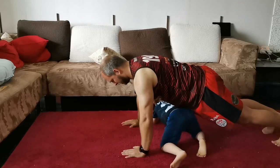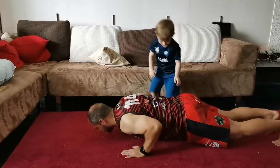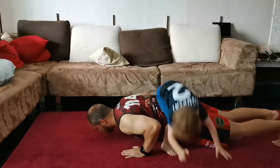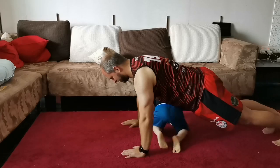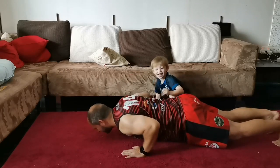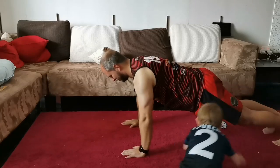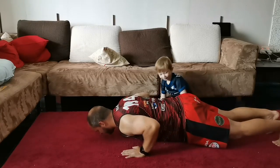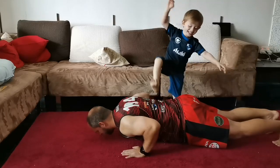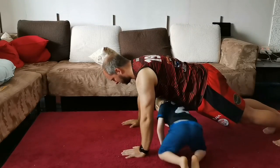The first push-up is when you make yourself a tunnel for your toddler. They crawl underneath you, and once they get to the other side, you bring your chest as close as possible to the ground. You hold that position for your toddler to step over you. Once they step over, you return to the starting position and repeat the process. This can be quite tiring as the holding position is taxing on the arms.